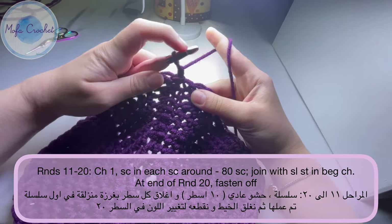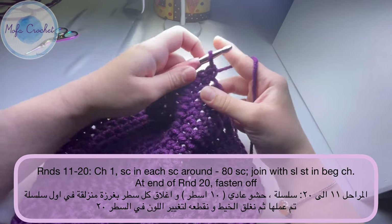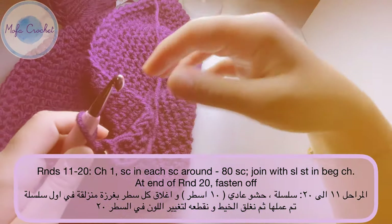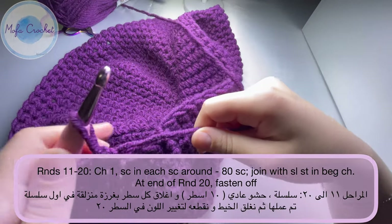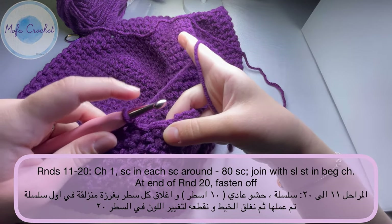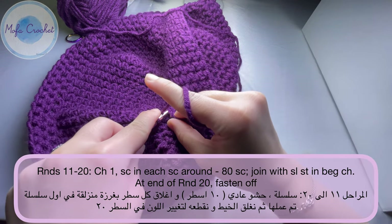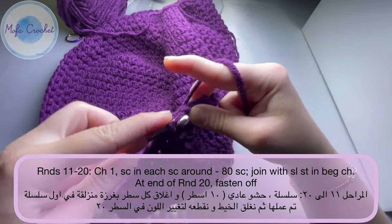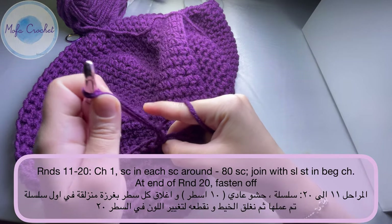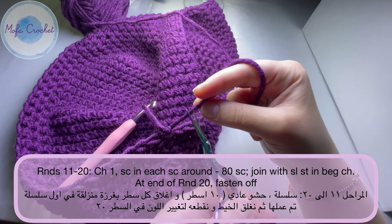You will just do one single crochet all the way across until you finish 10 rounds. We will meet after this. Now I'm at the end of round 20. I'm going to work my last single crochet, join the round with a slip stitch into the chain one that I made in the beginning, then chain one and cut the yarn and fasten off.